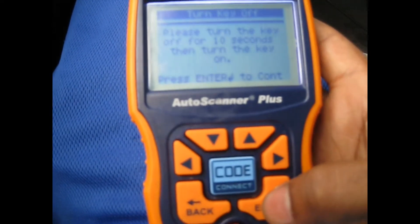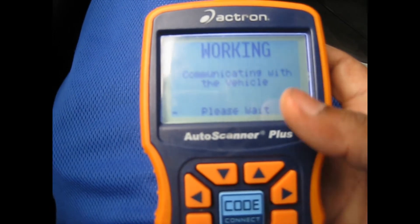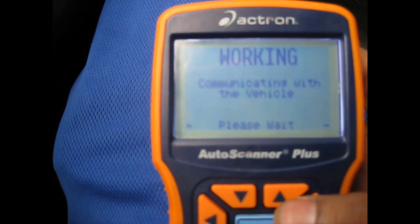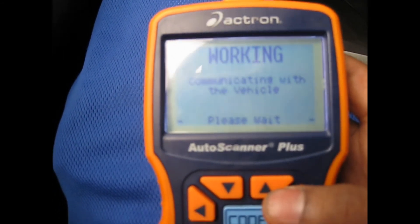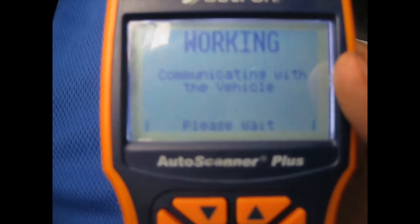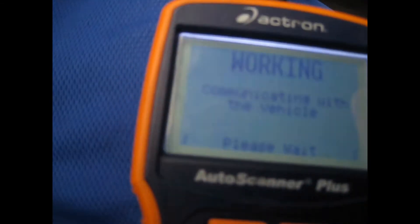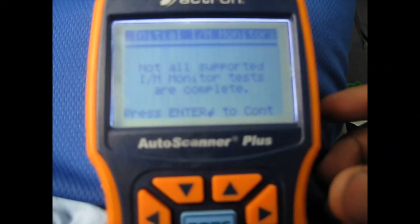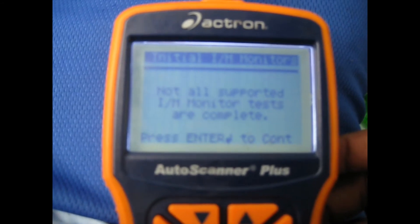When you've done that, press enter and it's going to retrieve the codes if there's a check engine light on. In this case there is a check engine light on on this minivan. Finish scanning — it tells me to press enter to continue.